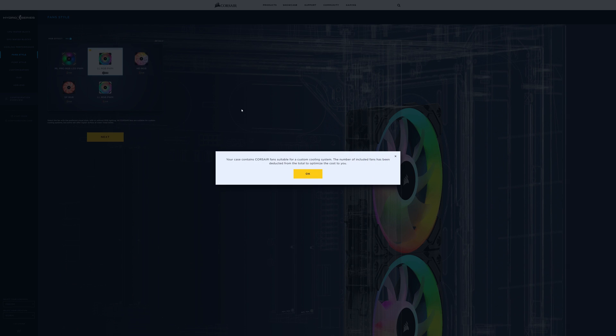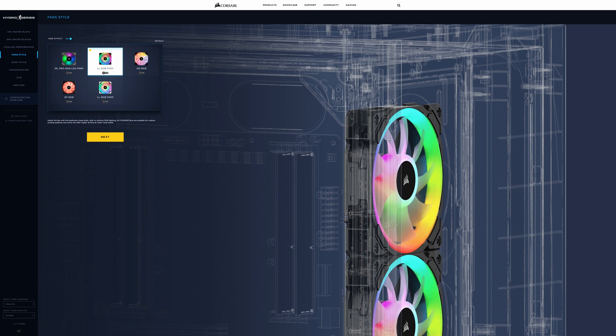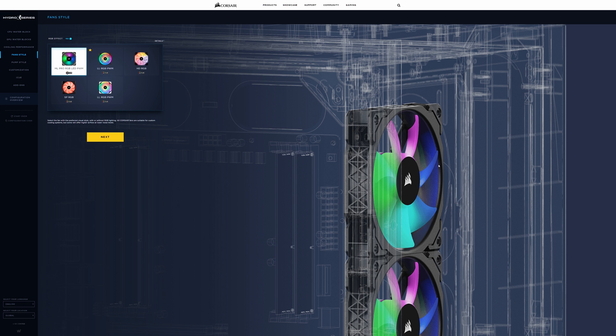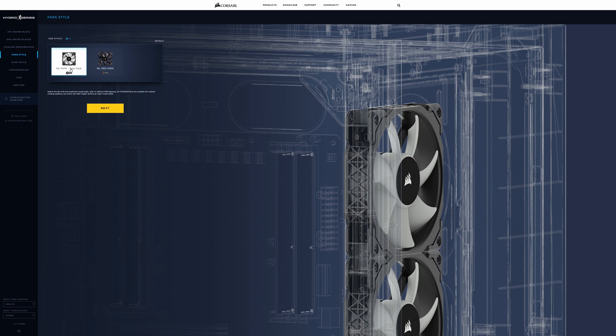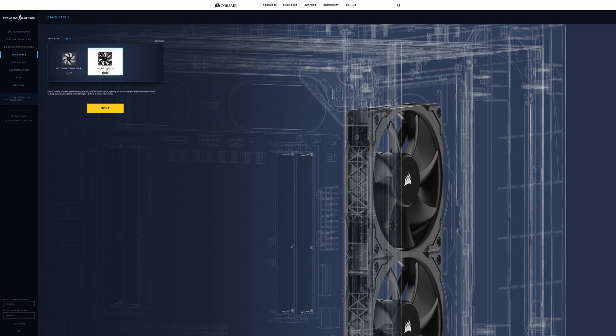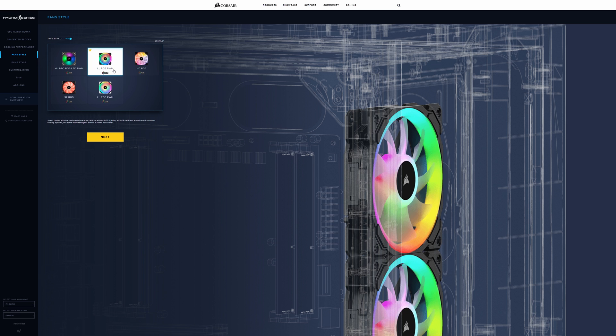Clicking next takes us to fans. It pops up with a message: 'Your case contains Corsair fans suitable for a custom cooling system — the number of included fans has been deducted from the total to optimize cost.' Basically, this chassis comes with fans in the front and it's telling us we won't be wasting money on extra fans we can already utilize. The included fans are the LL RGB PWM fans. You can change to ML Pros if you want, but that adds cost because you'd then be replacing the ones that come with the chassis. You can also drop RGB entirely and go with just the ML PWM or ML Pro. We're going to stick with the LL RGB PWM since the chassis comes with it — optimizing cost.